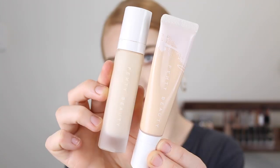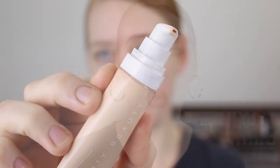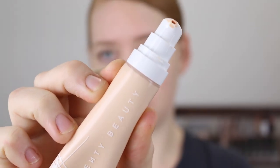As you can see here the packaging is quite different to the original. It comes in a squeezy tube with a pump, which is a bonus. It comes with 32 mils of product, which is a little bit more than your average foundation — that translates to 1.08 ounces — and it retails for 52 Australian dollars or 35 US dollars.